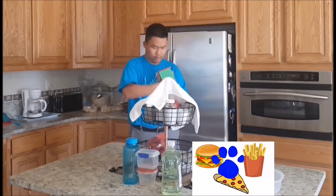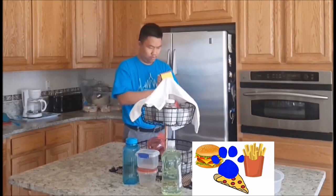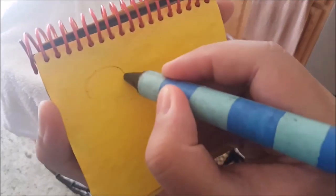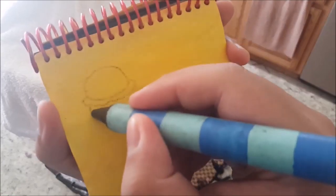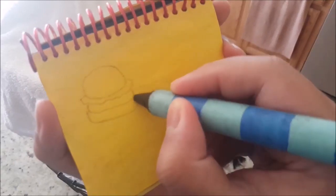All right, food. OOF! First, we draw the bun. Then the lettuce. The burger. The other bun for the burger man.